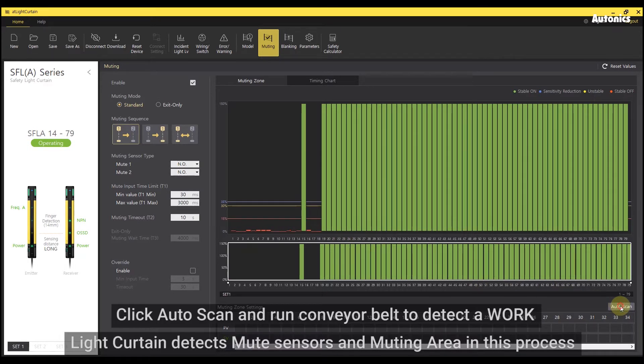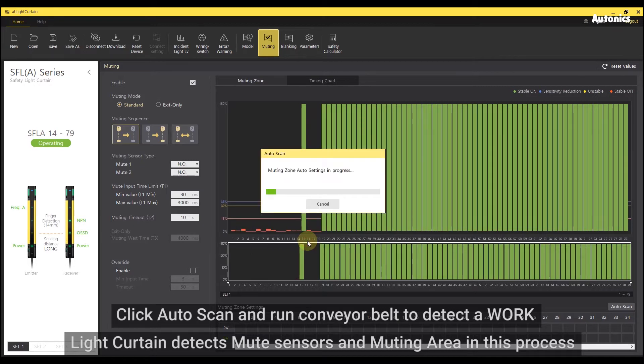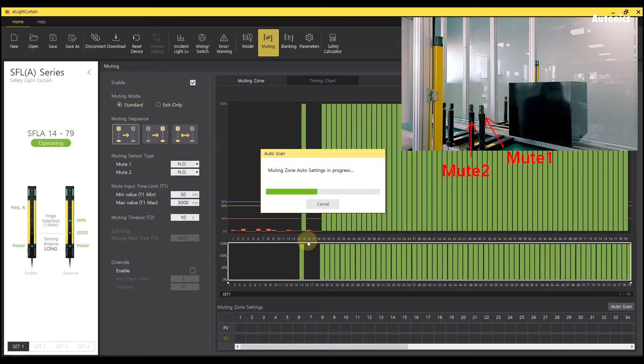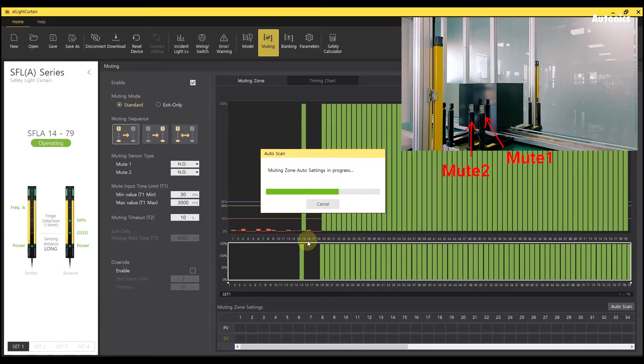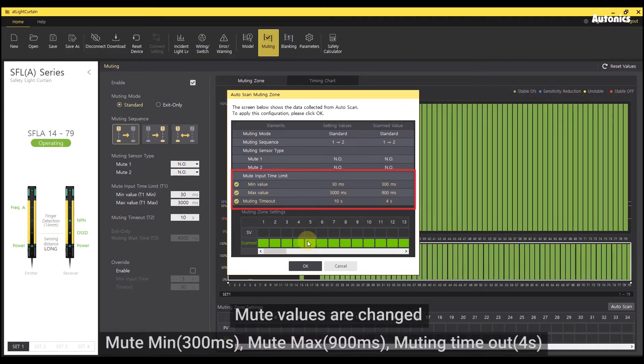Click auto scan and run the conveyor belt to detect a work. The light curtain detects mute sensors and the muting area in this process. Mute values are changed.